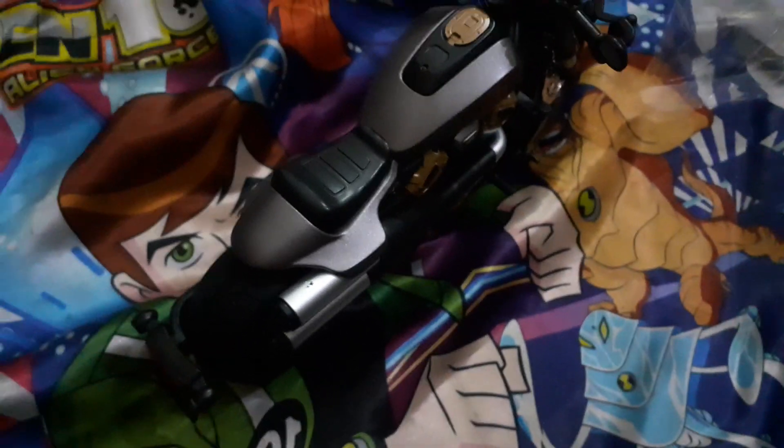This bike is pretty much cool. If you liked this video, comment down below what you think about this bike. Bye-bye, see you in the next video!